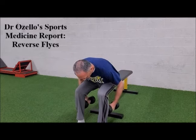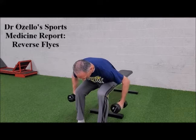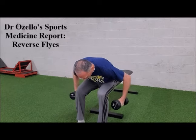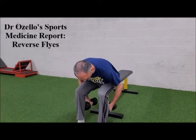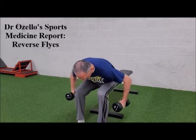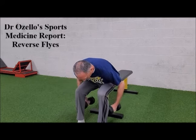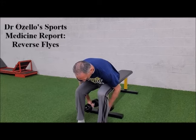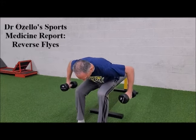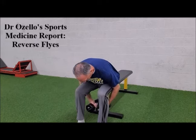This is an exercise where technique is vital to get the most benefit from it. You want to move slowly and control both the eccentric phase — the negative phase — and the positive phase of the exercise. So you're not just throwing the weights up: exhale on the way up, control the motion, and then return to the starting position.